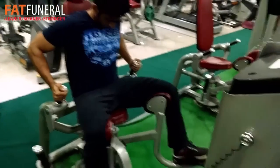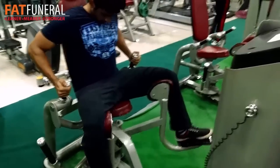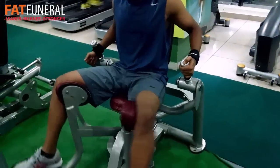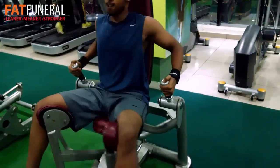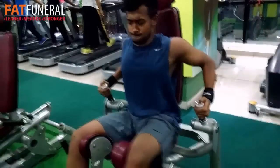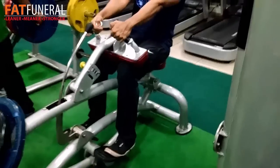Then we went for some adductors. This exercise will help you build your inner thighs. It can be very difficult the next day — it hurts a lot. Many people don't do this exercise, partly because many gyms don't have the machine. Strengthening your adductor muscles will also help you in squats, so try to perform this exercise if your gym has it. Otherwise it will be worked indirectly on squats.